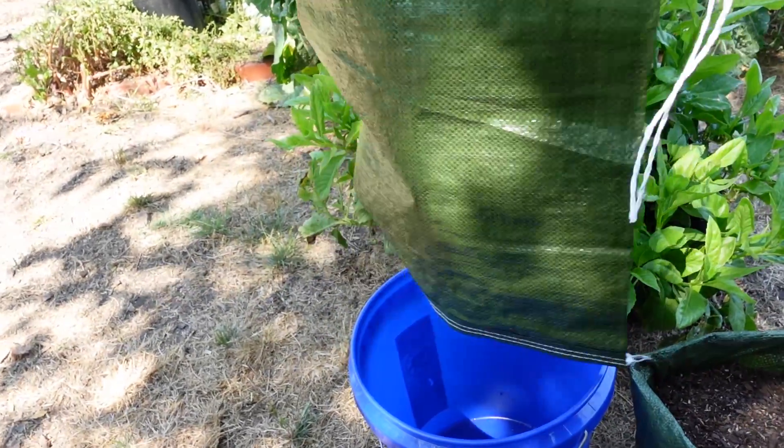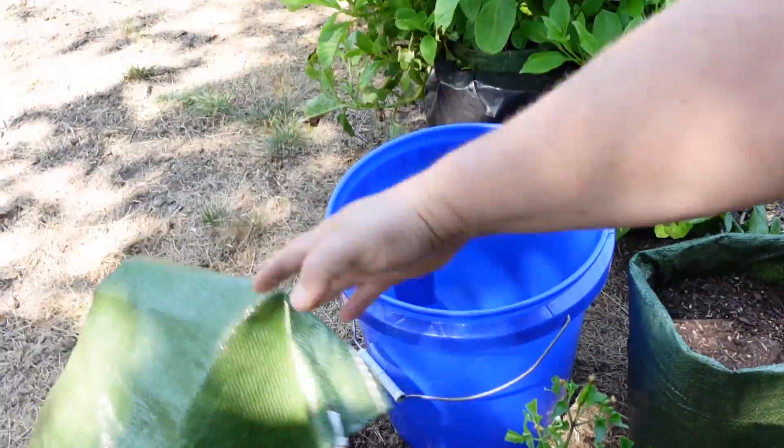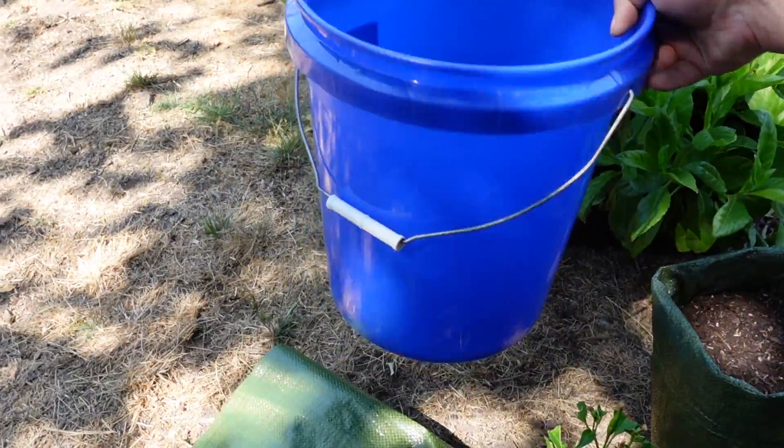All you need is a sandbag, like this UV-resistant sandbag, and a simple five-gallon bucket.